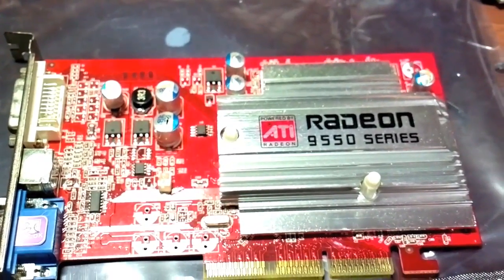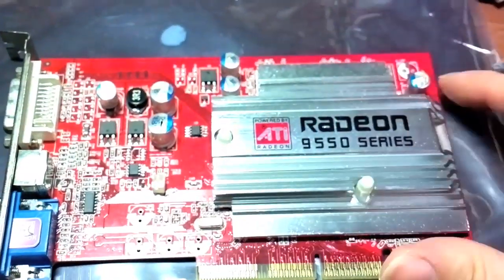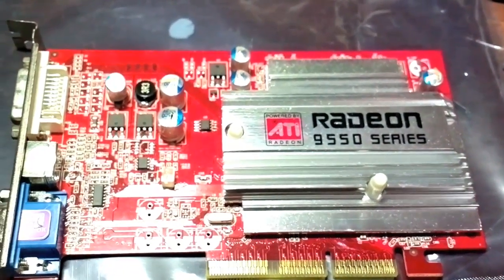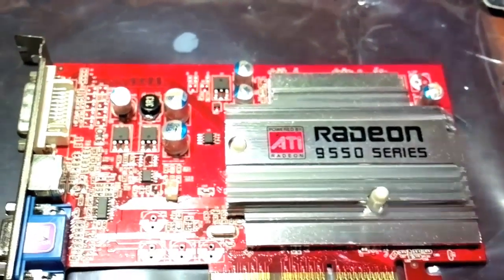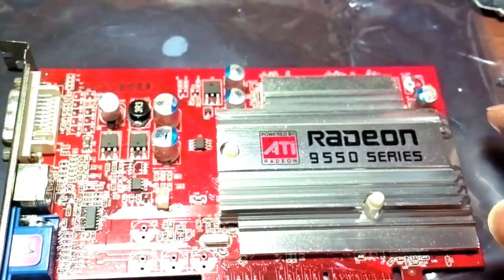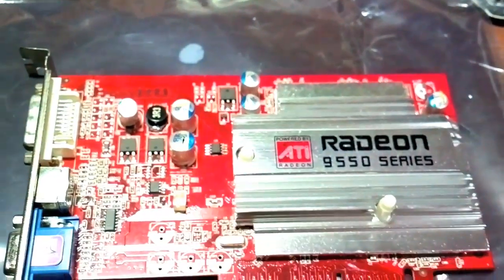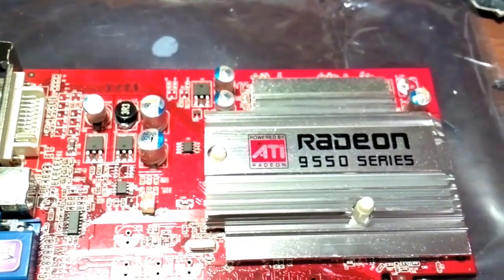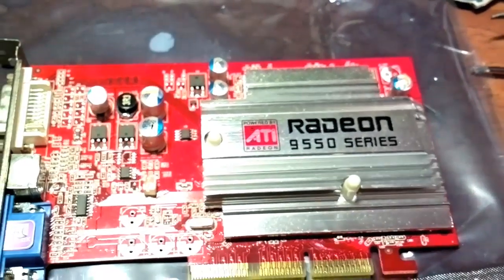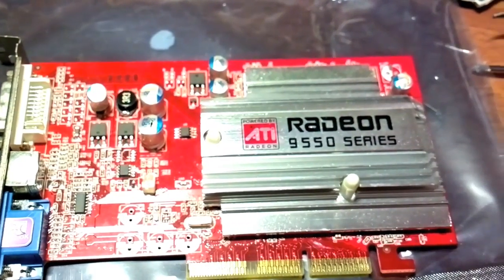Two of them are 6.3 volt 1500 microfarad, which are these two, and the rest — four — are 6.3 volt 1000 microfarad. I don't have the exact values to replace them, so I will use higher voltage equivalents. I'm going to replace these 6.3 volt with 16 volt 1000 microfarad, and for these 1500 microfarad 6.3 volt I'm going to use 1800 microfarad 6.3 volt. Generally, you can always increase the voltage when replacing a capacitor, but never decrease it.